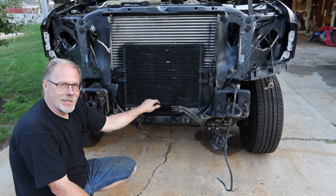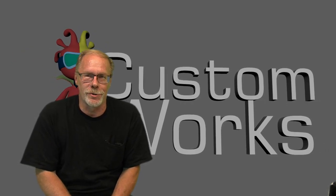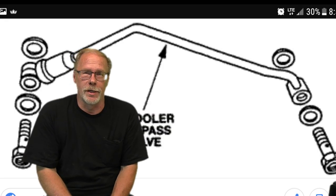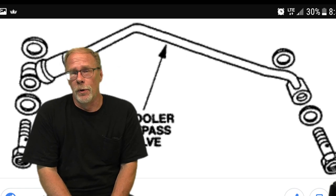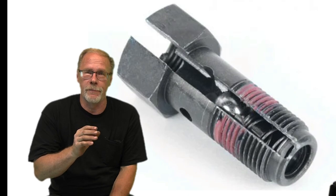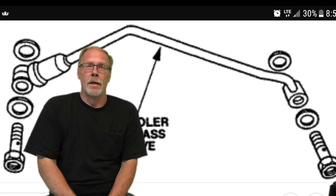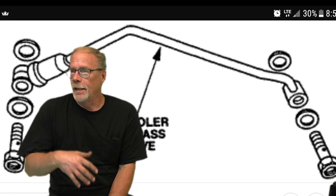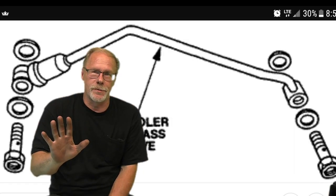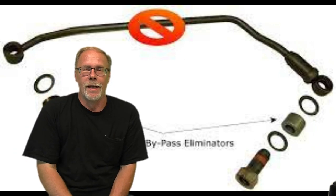It would almost be criminal not to discuss a known issue with the automatic transmission on the 7.3 Power Stroke — the transmission cooler bypass line. From the factory, there's a bypass valve, basically a spring and ball, that closes off and allows fluid to flow from the output back to the input immediately at the transmission, allowing the transmission to warm up faster. Is removing it mandatory — will you blow up your transmission if you don't? Absolutely not.